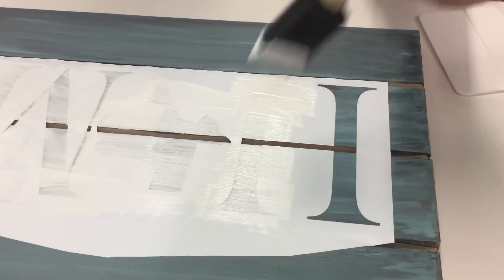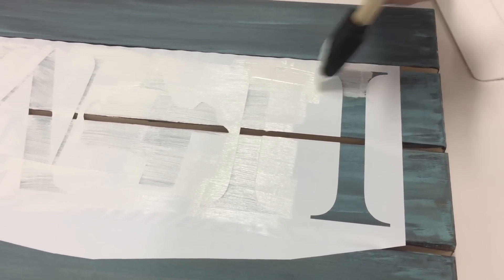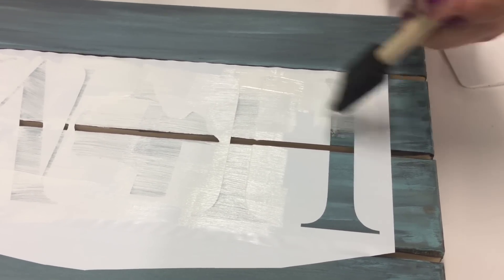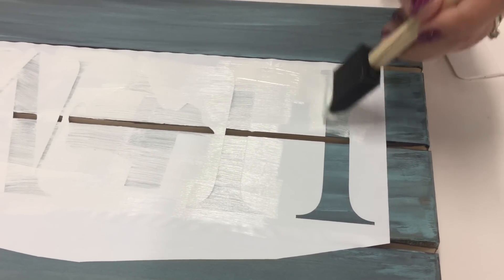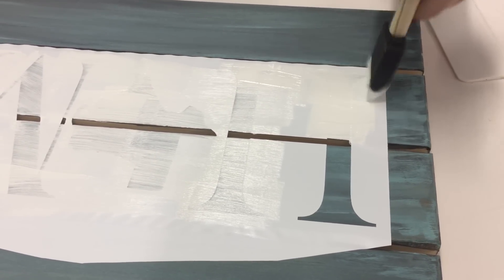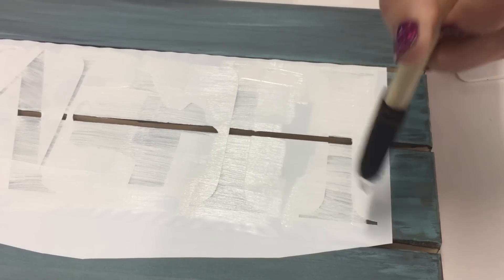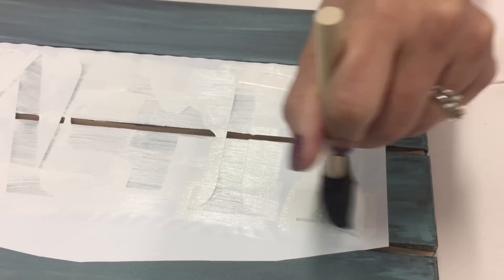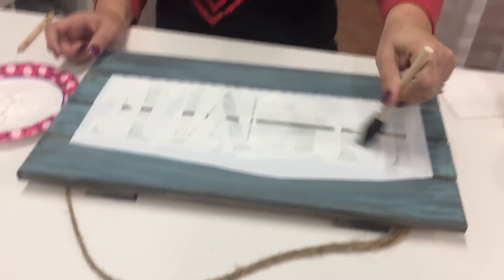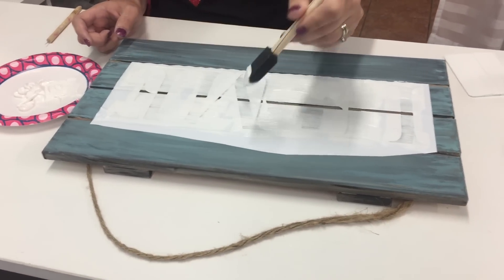As you can see it goes super fast and it looks great once it's done. We don't do a whole lot of editing to the videos — this is normally done in one take so you can see that it is not a super hard project. You can do this on any of your home cutters, whether it be your Cricut or your Silhouette.